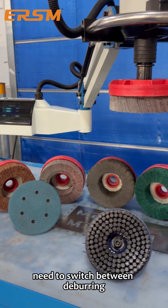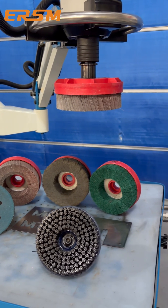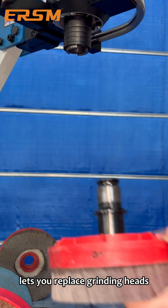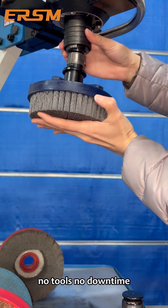Need to switch between deburring, polishing, oxide removal, slag removal, or edge rounding? The quick-change connector lets you replace grinding heads in seconds. Just align and press upward. No tools. No downtime.